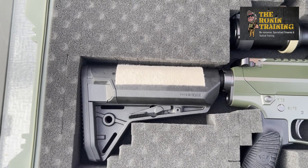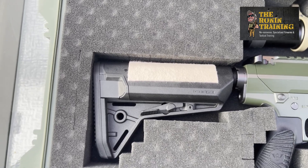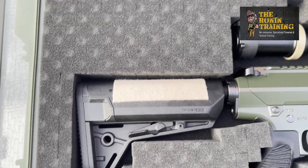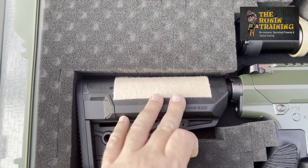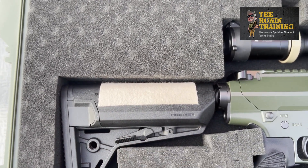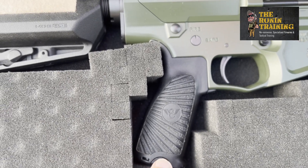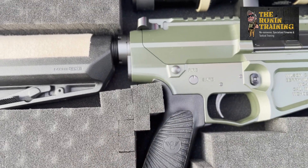So I swapped it out for a Magpul MOE stock — I believe it's a four-position adjustable. If you peek at the slope on the back end of the butt pad, it slopes just slightly so it's a perfect fit into the pocket of the shoulder. We run moleskin on top of the butt stock, which helps with cheek weld — any sweat, any camo paint keeps your cheek from sliding so you maintain proper eye relief to the scope. The pistol grip is Wilson Combat, heavily textured, with a plug in the bottom to store extra rounds, batteries, or cleaning equipment.